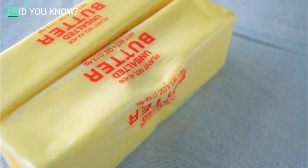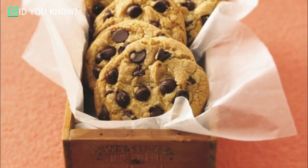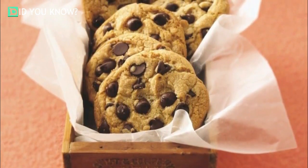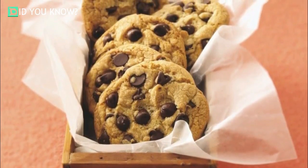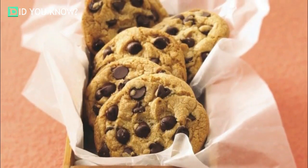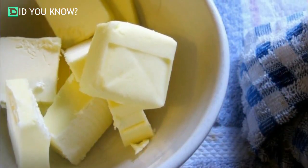A majority of baking recipes call for softened or room temperature butter, and there's a good reason for it. Recipes that call for softened butter utilize sugar to help aerate the fat. When the butter is soft, the sugar can whip air pockets into the batter or dough, which then captures the baking soda or powder — creating a fluffier end product. Unfortunately, butter that's too hot or too cold simply doesn't get aerated by the sugar.